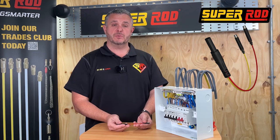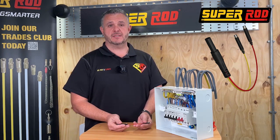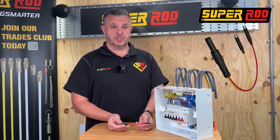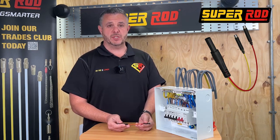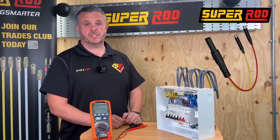Today I'm going to talk about the IR link, which is a new time-saving product from SuperOd to help electricians with testing insulation resistance. The idea behind the product is to not just speed up your testing process but also to reduce or eliminate the potential for damaging conductors in your terminations.